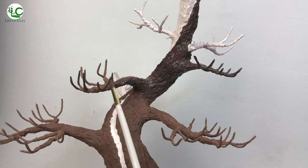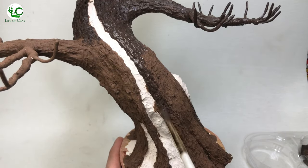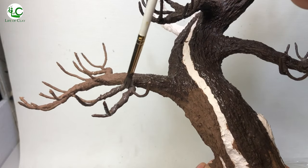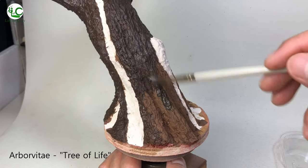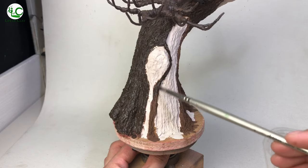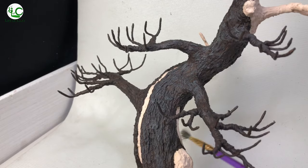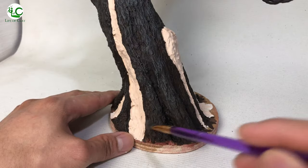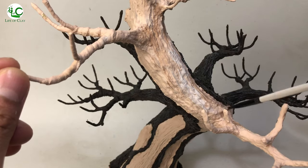Since we're doing the white cedar, here's some information about it. Thuja occidentalis, also known as Northern White Cedar, Eastern White Cedar, or Arborvitae, is an evergreen coniferous tree in the cypress family Cupressaceae, native to eastern Canada and much of the north-central and northeastern United States. It is widely cultivated as an ornamental plant. Arborvitae is Latin for 'tree of life,' due to the supposed medicinal properties of the sap, bark, and twigs. Then I dry brush it with a lightened version of the same paint mix — just adding titanium white to the mix. Then I paint the peeled parts of the tree with a streak of titanium white, burnt sienna, burnt amber, and neutral green.